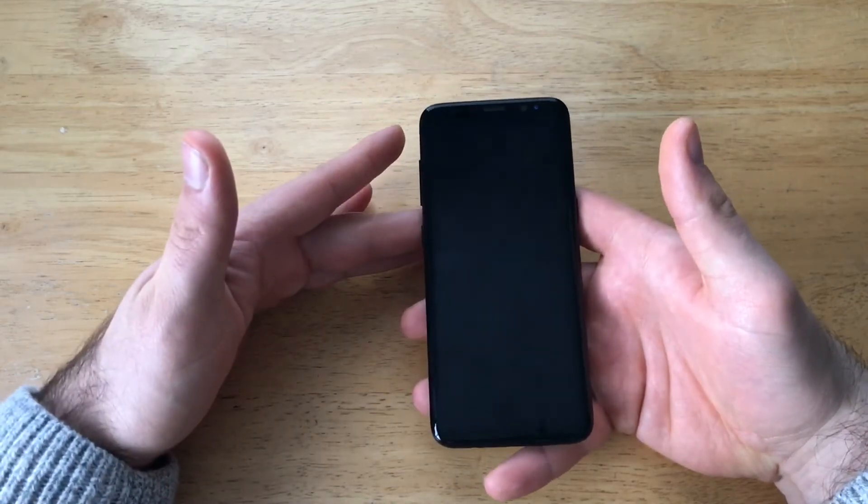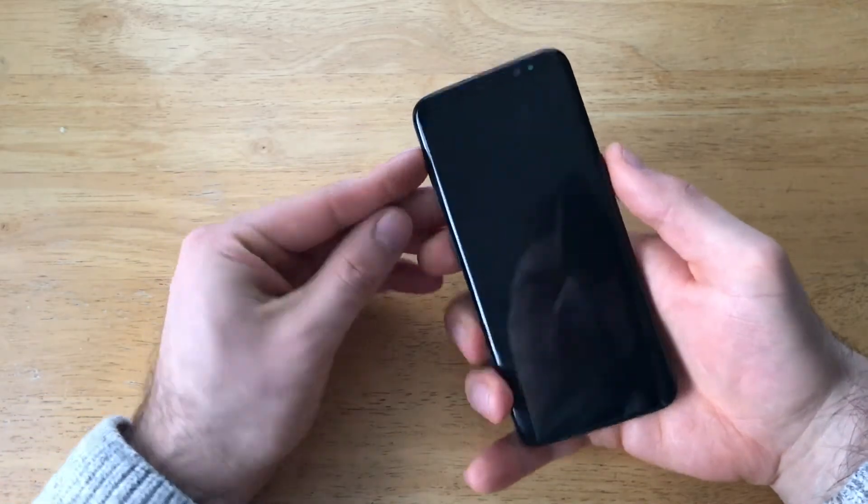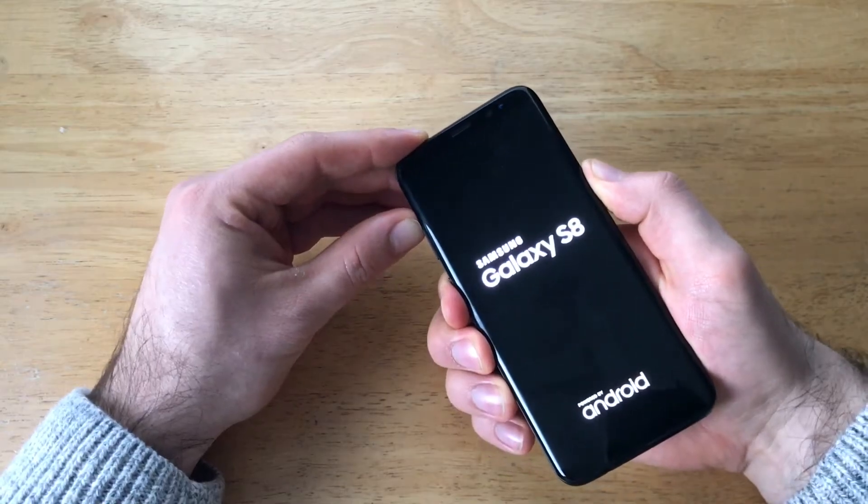Once the device is powered off, what we're going to want to do is hit the power button, the volume up, and the Bixby button. So let's go ahead and hit those simultaneously. Press and hold them — there will be a couple of screens to go through.